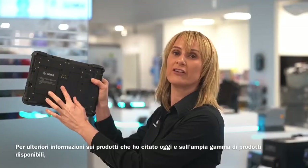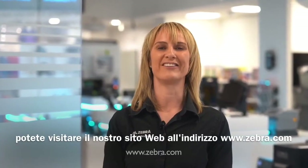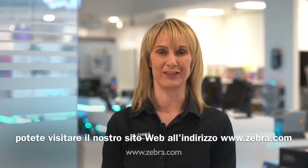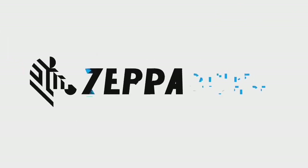For further information about the products I have mentioned today and about our wider portfolio, please visit our website at www.zebra.com.